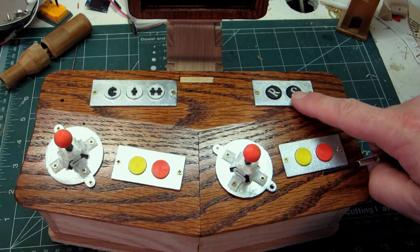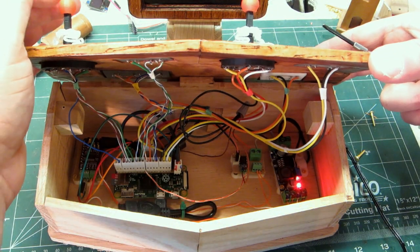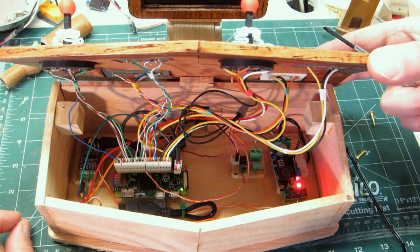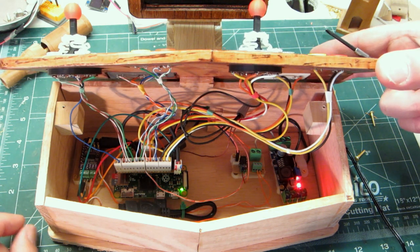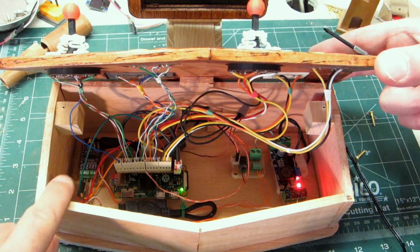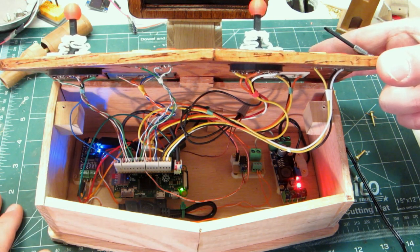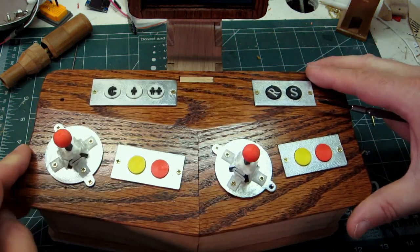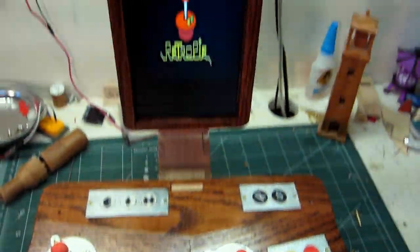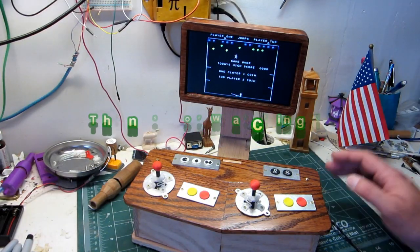This button shuts it down, and pushing down on the joystick here should power it back up. After a few moments the relay is going to flip and you'll see the i2s board come on — it likewise also connects power to the screen. Thanks for watching.